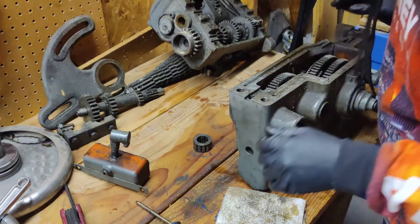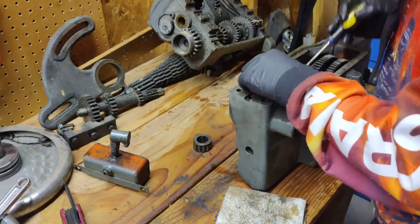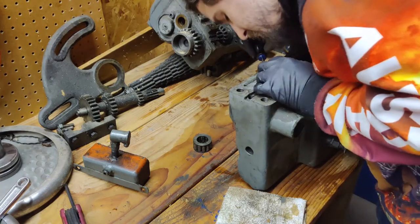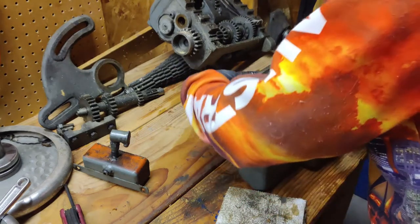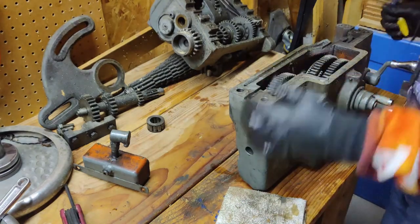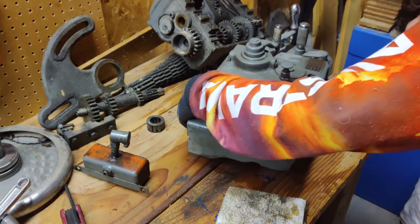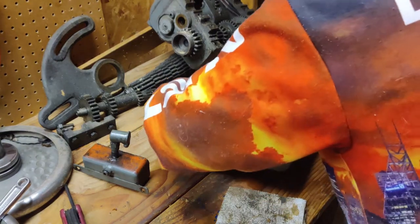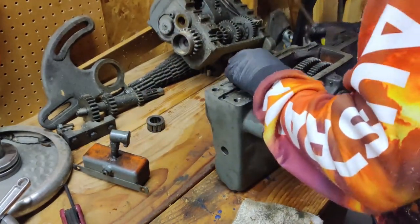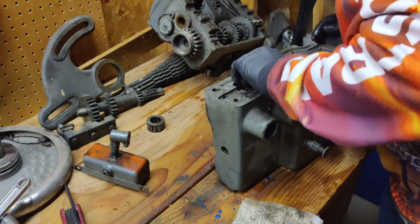We've got some gear in here. That's the one that we worked on last time and it seems to have fallen down in. We've got a bearing that came out of the back here — that just slides out. If I can get underneath here... it will not come out the top that way.